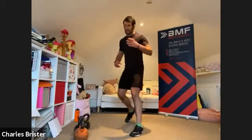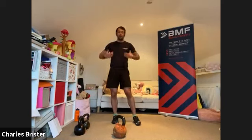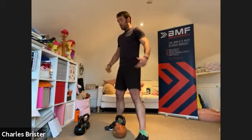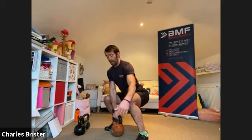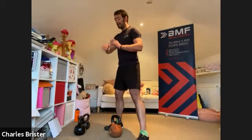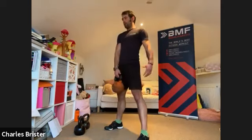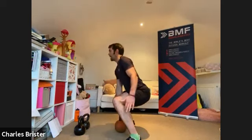Grab your kettlebell into position. We're going to start with some strength work — basic exercises focusing on good form and range of movement, primarily compound exercises. The first exercise is a conventional deadlift. Weight starts in between the feet — bend the knees and lower the bum into position, back stays straight, chest stays up. Push the floor away to stand tall, then back to start. 50 seconds, starting in three, two, one.